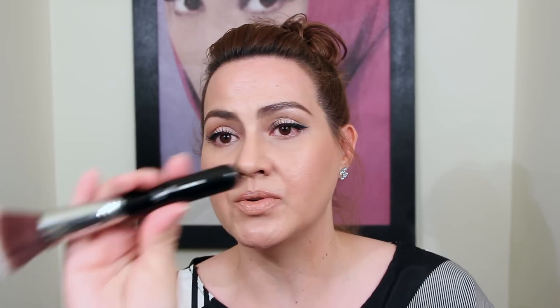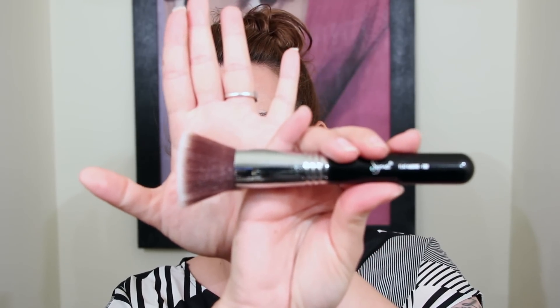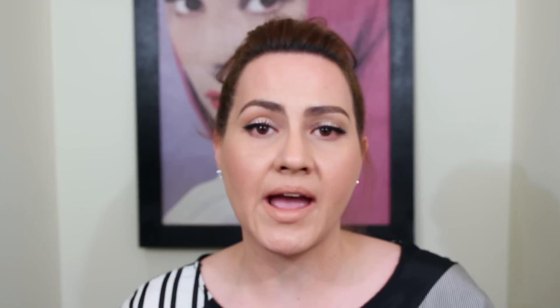This is my first flop: the Sigma flat top kabuki F80. Not that I don't like this brush, but if you follow me on Instagram, Twitter, or Facebook — I have gone through three of these. Either the handle has fallen off and I've had to glue it back on several times, or this happened. Yes, you are seeing correctly.